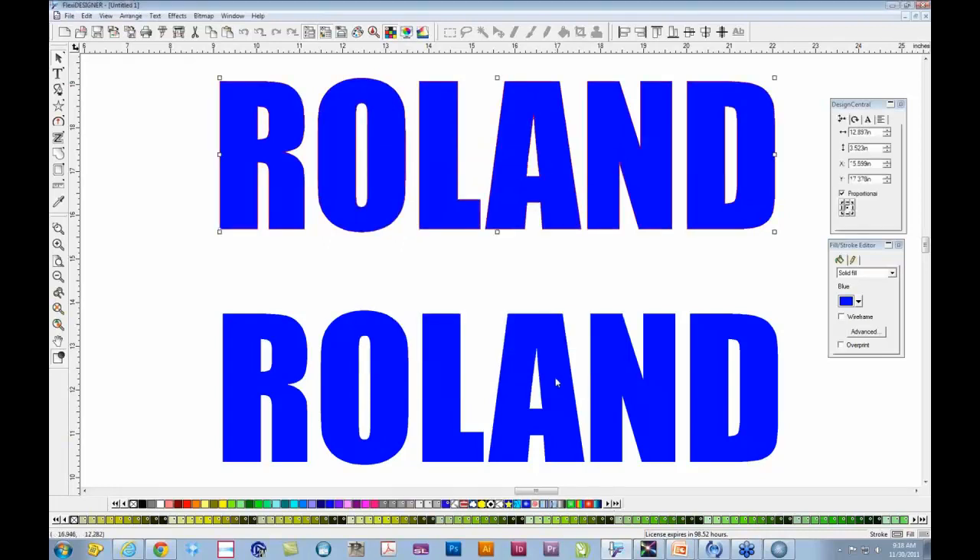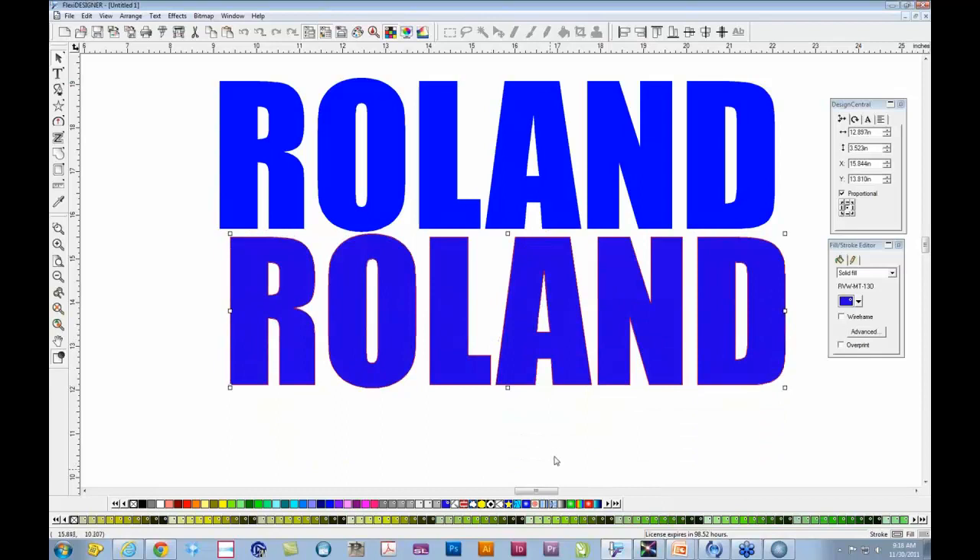When I click OK, that places the particular Roland metallic color on my swatch table at the bottom. I'll select my second text object — the Roland copy — and click on the Roland metallic color. By comparison you can see how close those two actually are. There's a little shade difference, but it's a very good rendering of that shade of blue. That's an easy way to take any standard RGB color and match it to a Roland metallic color.